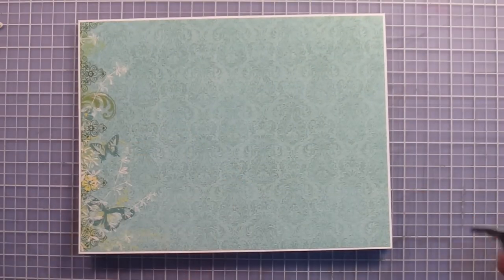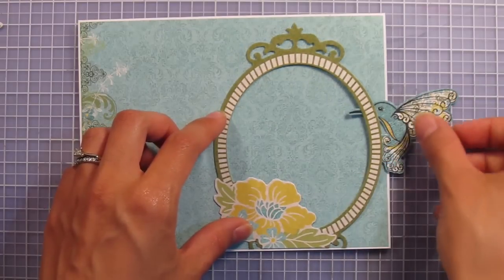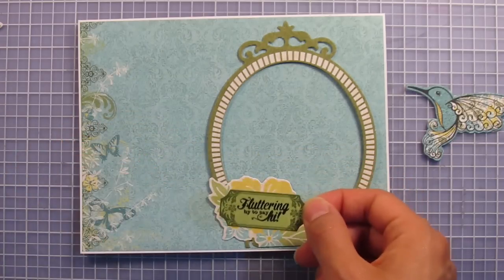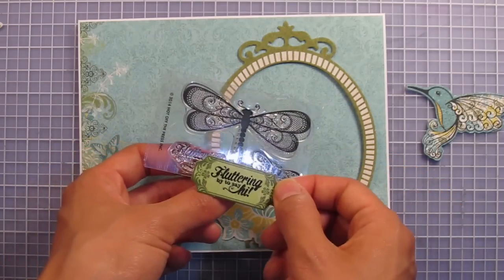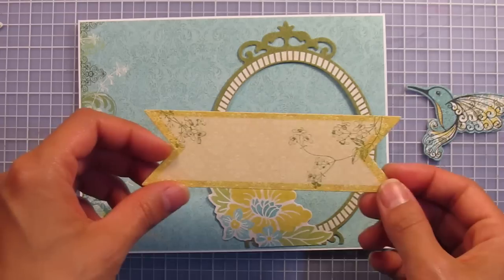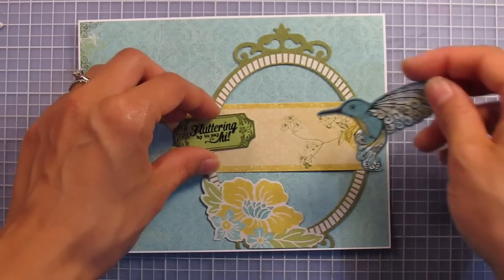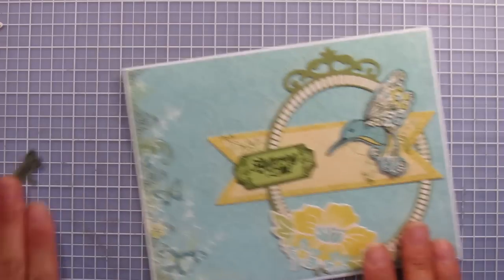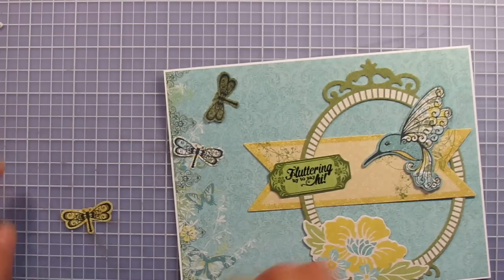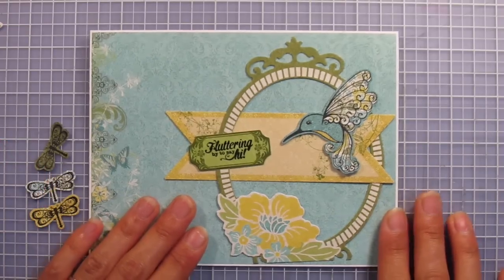So I've got my card ready, I've got my hummingbird, and I've also punched out some of the die cuts including this beautiful oval — I've cut off the bottom because it's going to be glued right on the card. I've also punched out this cute little ticket and stamped 'fluttering by to say hi' from the little dragonfly stamp, using Stays On ink since these are a slick surface. I've also got this cute yellow banner and some mini little dragonflies — stamped in black on pattern paper and cut around them. Those are going to be foam taped around the card. Some pieces will be glued and some will be foam taped.